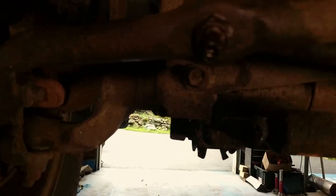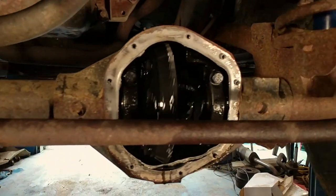Then I learned that Dodges have what they call a center axle disconnector. If you see this box here, it actually has a sleeve that uses vacuum to connect a shaft here with a shaft here, connecting the wheel.